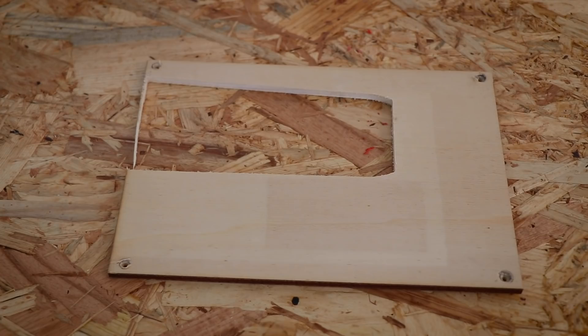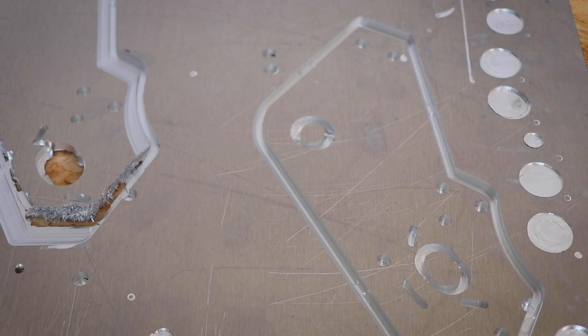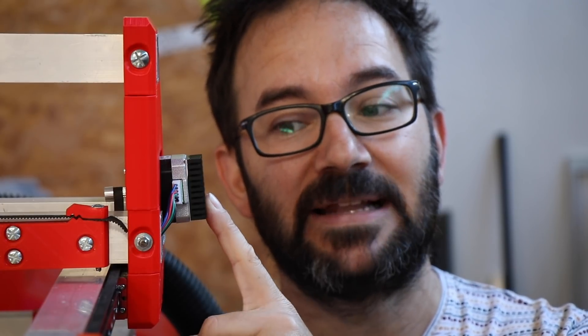I've done many many tests with this thing. I even increased the current of the motors so much that I melted the 3D printed parts. But I might have a solution for that coming up in the future, so wait for it and subscribe and everything.